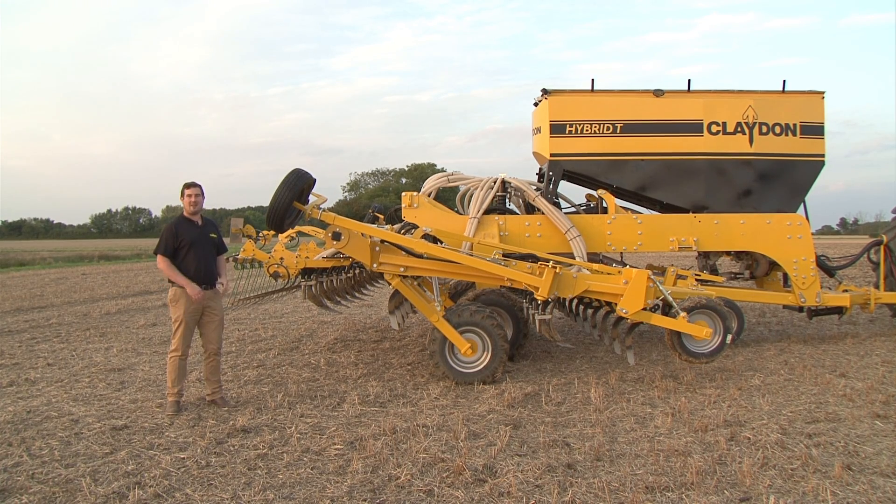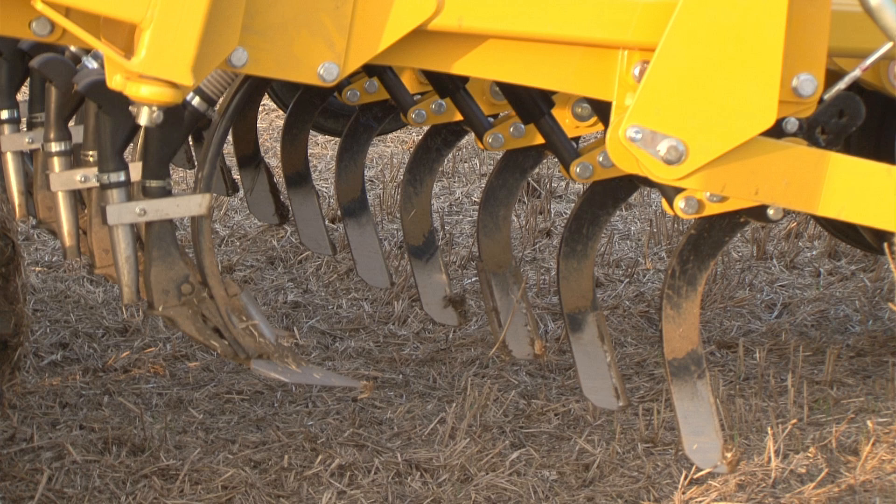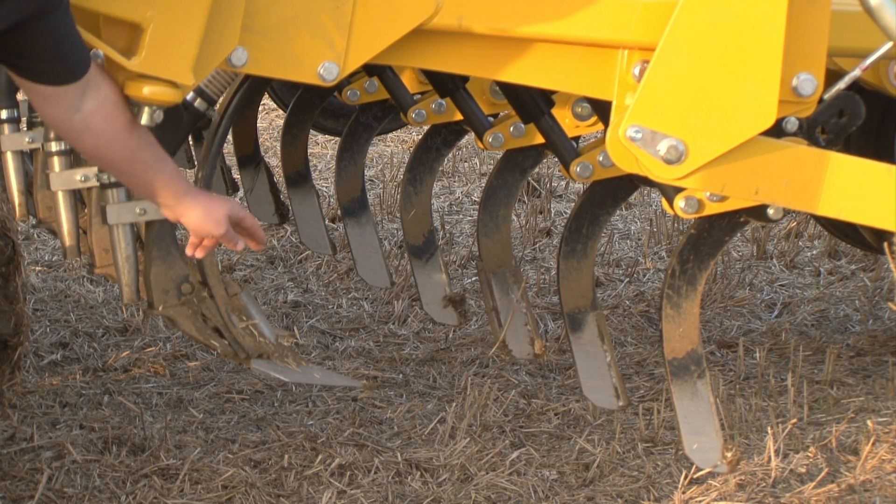Both these machines have everything you expect from the hybrid range. Within this drill range we've incorporated the patented inline tine technology, as you can see here with the leading tine in front followed by the A-share tine.